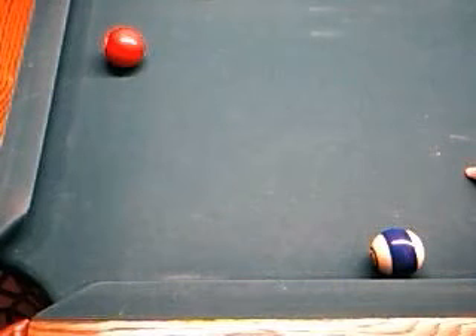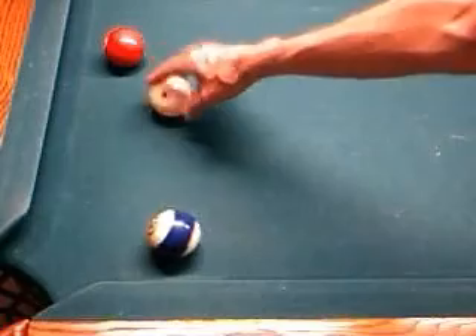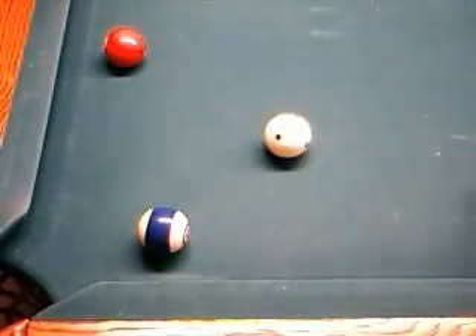The only thing to remember is that if you're using English like that, it's going to limit what you can do with the cue ball. The cue ball is going to go in this direction most of the time — really all the time. But that's basically how you cinch a shot such as this.